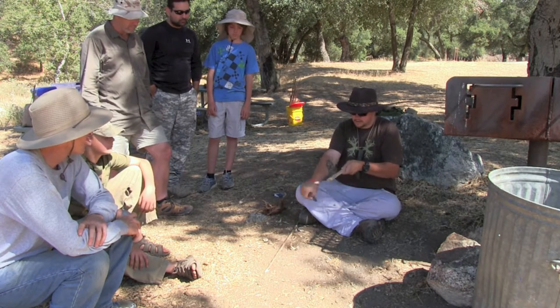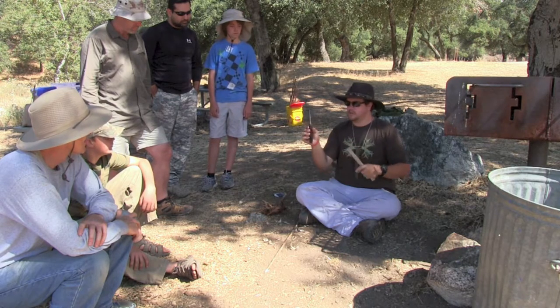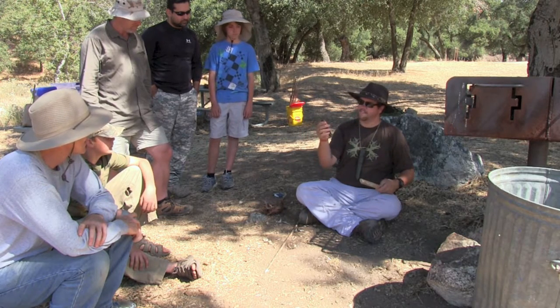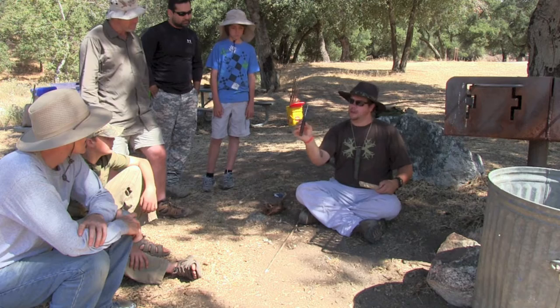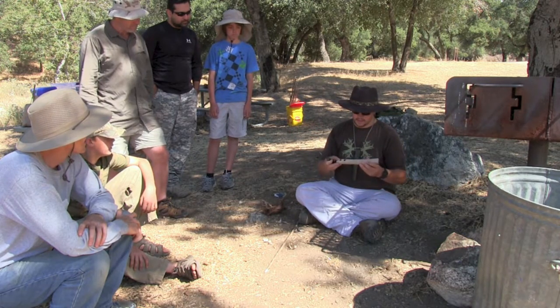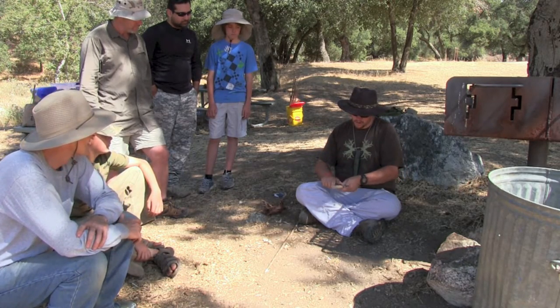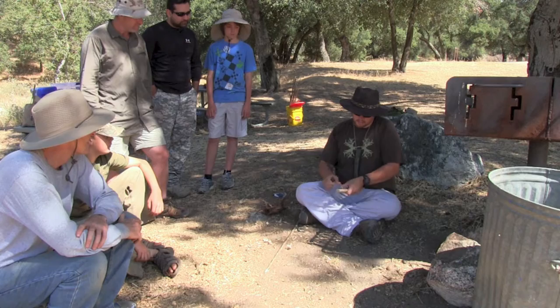Do you like that 90-degree edge on the top of the knife too? Yeah, I do. And what I'm going to do is modify this — I'm going to take a fine-grit sandpaper and use that 90-degree edge so we can strike a ferro rod, or metal match as some people call it.